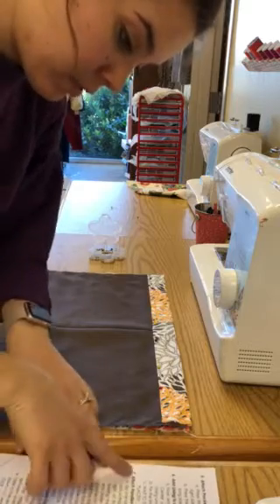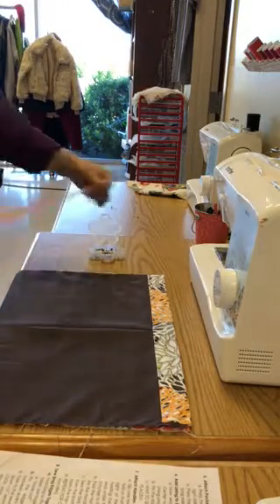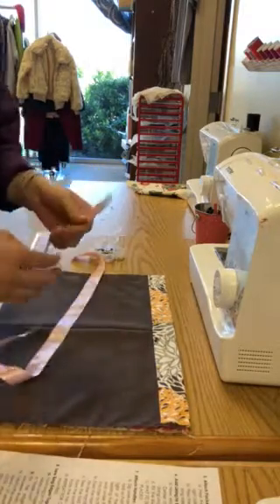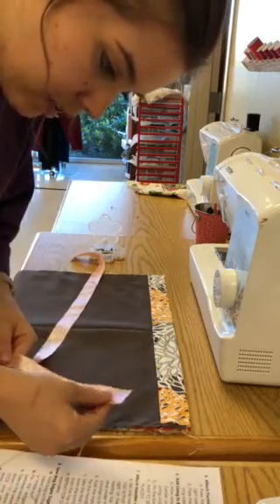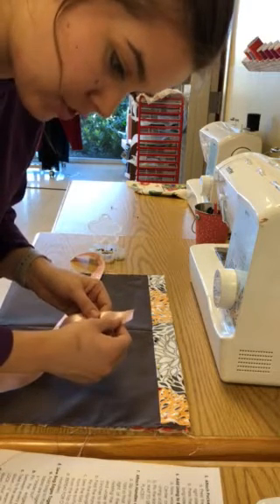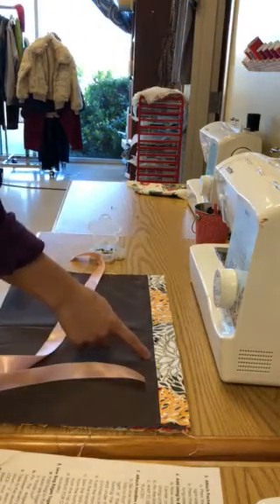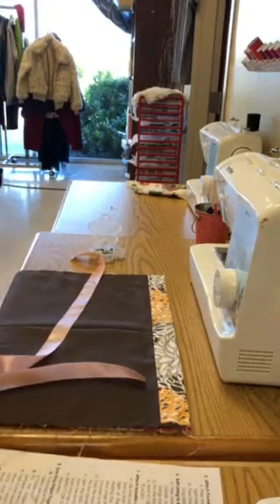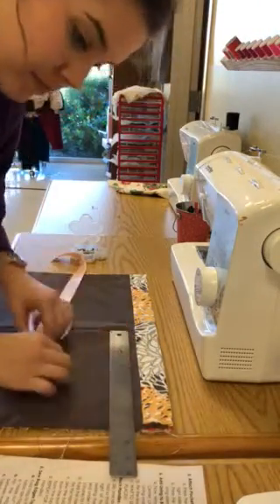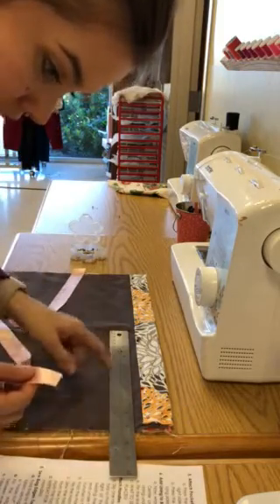Now we move to number seven: attach handles and lining. Grab one of the pre-cut handles — today I'm using ribbon, but you should be using cotton webbing. Slip one raw end of the handle under a top fold so that its inside edge is three inches to the right of the center crease. That's a long way to say: find the middle and go three inches over. Have your ruler nearby — one, two, three — so that's here.